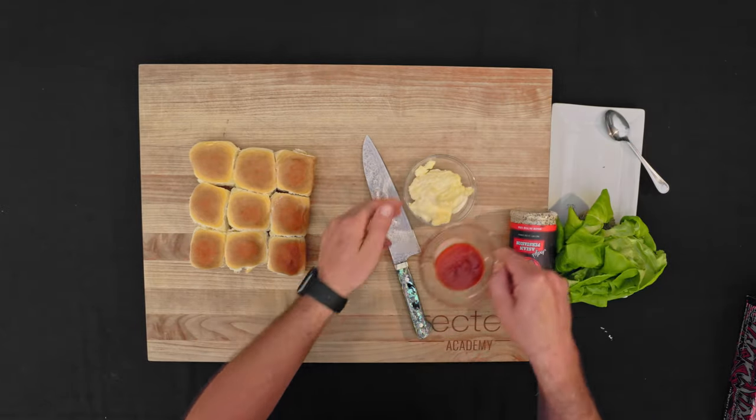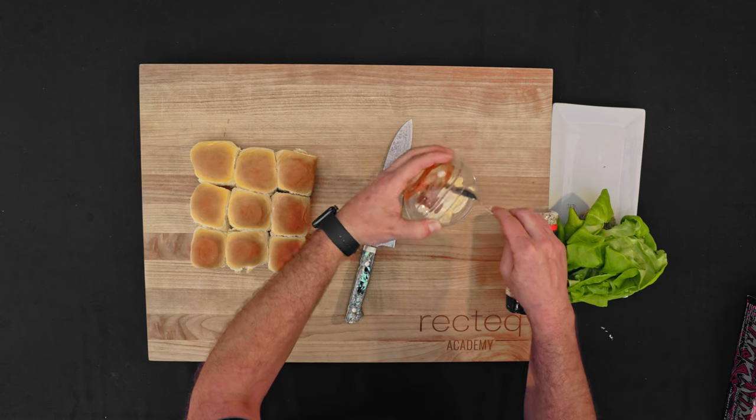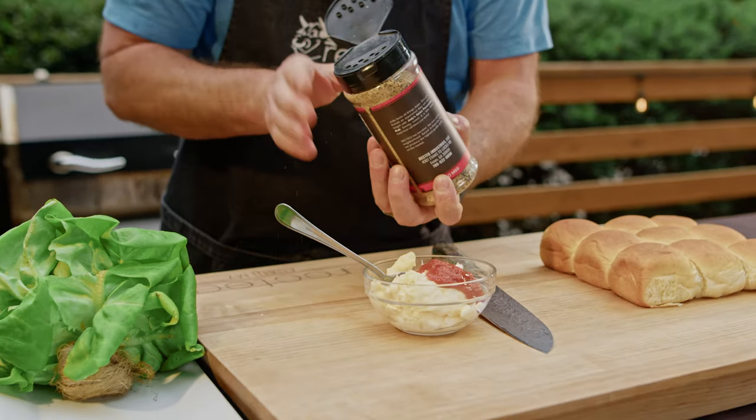We've got some mayonnaise and some sriracha sauce. You can make this as spicy as you want, but typically I like a four to one ratio — four parts sriracha, one part mayonnaise. We'll go ahead and hit it again with that Jody's Asian Persuasion, because why not?